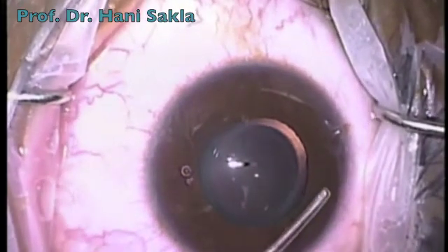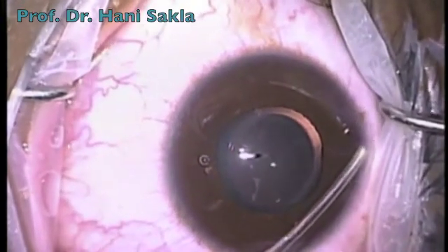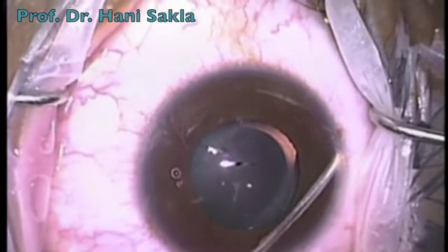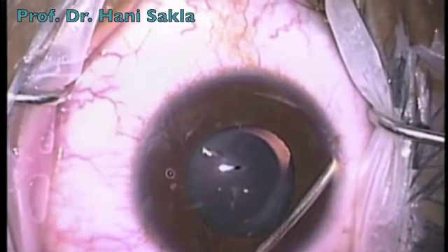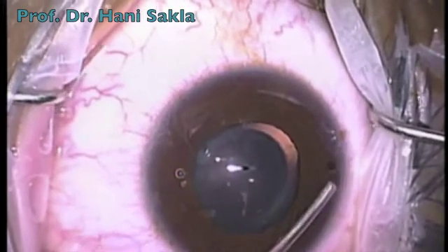Then with the vitreous cutter, we perform a peripheral iridectomy, which is a very important step in cases of posterior chamber phakic lenses to avoid pupillary block.